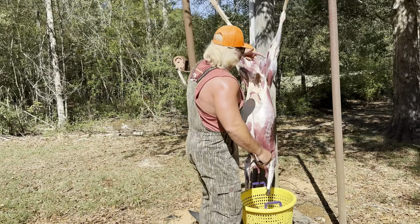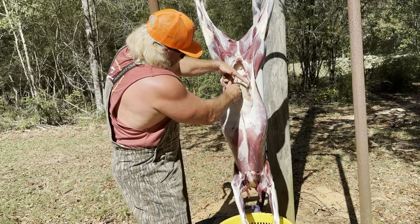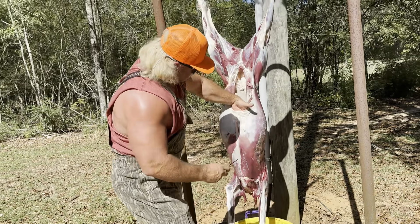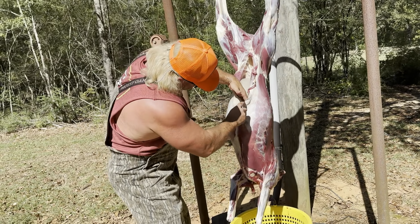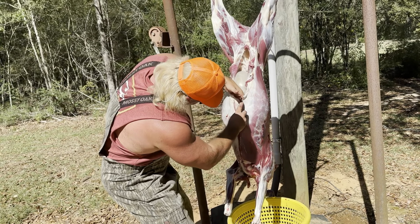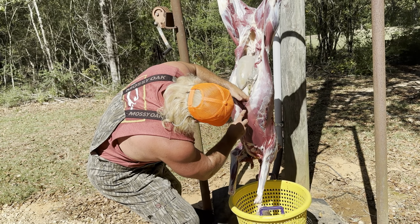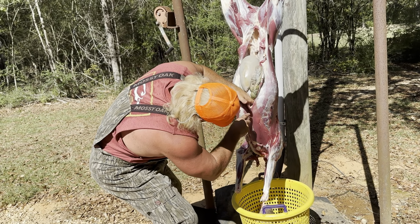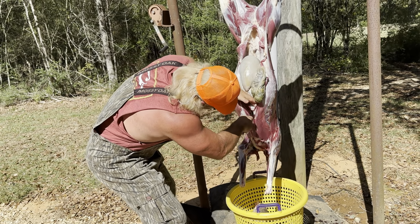I use the old two-finger method — put the knife between your fingers and go down just like that. See them guts? We're gonna stay out of that. Two fingers, go all the way down — you're not gonna bust them guts. Slide and cut, slide and cut, all the way down. Boom, that's the brisket right there — that's what we want.